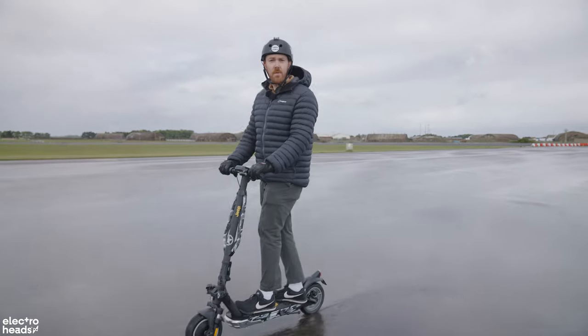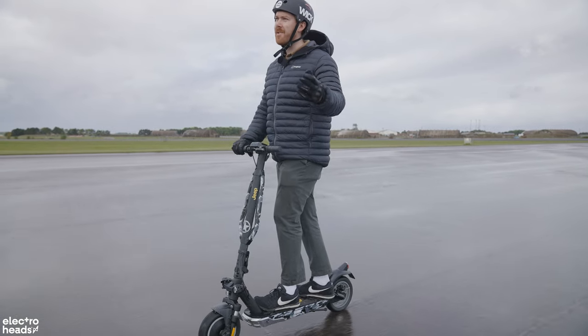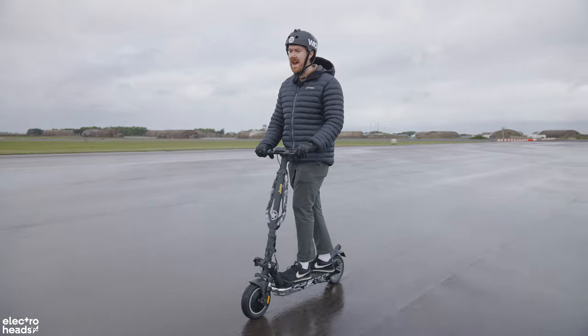Say Jeep again! Say Jeep again! I dare you! I double dare you, mother f***er! Yes, that's right. The company that literally made Jeeps during the war. And that's why we're at this abandoned RAF air hangar.